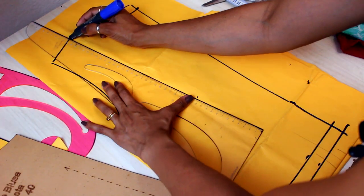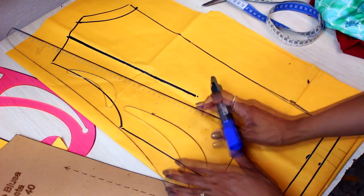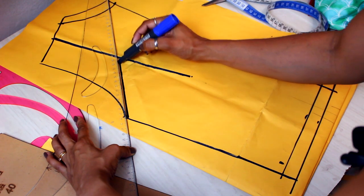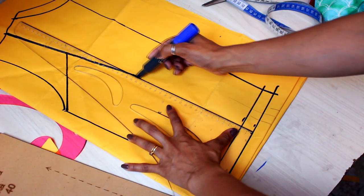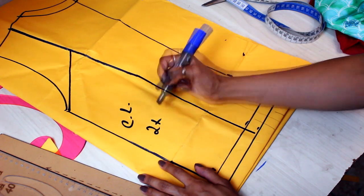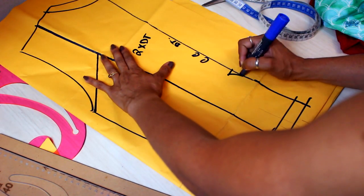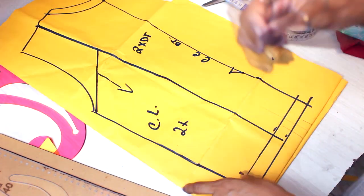Vou vir aqui do ombro porque a gente não tem o volume do seio que temos na frente, então eu vou vir reto daqui do final do ombro pra cá. Aqui como eu já tô com a minha lateral certinha — da frente e das costas — eu pego aqui do finalzinho da cava e subo uma altura qualquer. Venho aqui na base esquadrando aqui embaixo e ligo até aqui o ápice da pence das costas. Pronto! Agora eu tenho as costas laterais — vou cortar duas vezes. E aqui: centro costas, dobra do tecido — vou cortar essa peça duas vezes na dobra do tecido também. Fio reto aqui também. Vai ter o mesmo desenho da peça da frente na peça das costas.